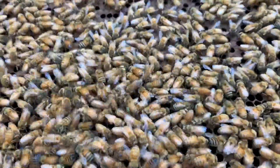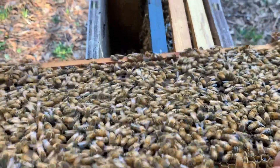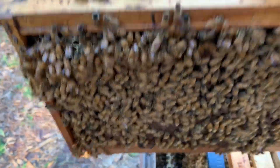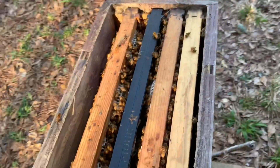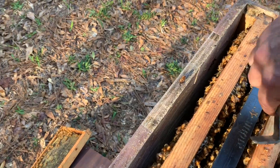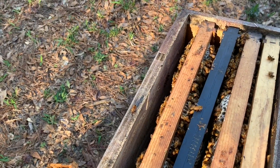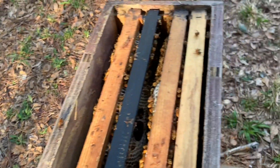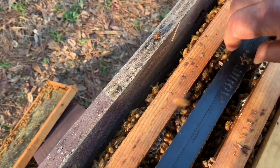There's brood down at the bottom. I'm probably going to split this hive, but I don't think it's quite time yet — we usually have a cold snap. This next frame over, they're doing the same thing. This is another one that I didn't process. Yeah, they're building that weird comb out on it because I just didn't recycle it or put a wax coating on it.